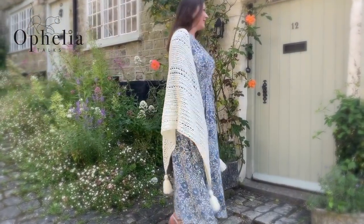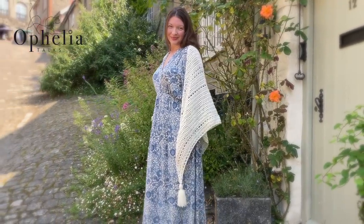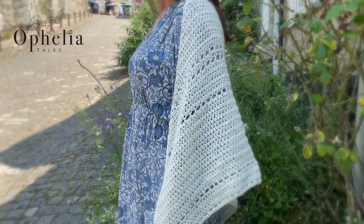I hope you will enjoy making this shawl. Thank you very much for watching and I will see you in the next video.